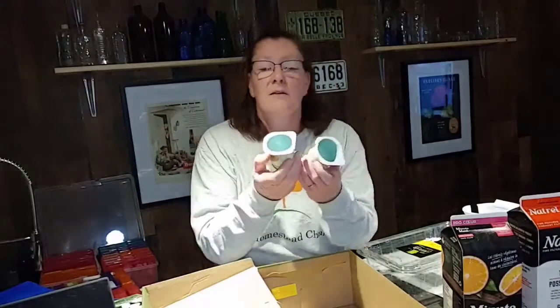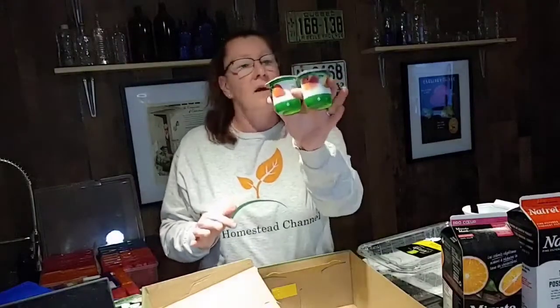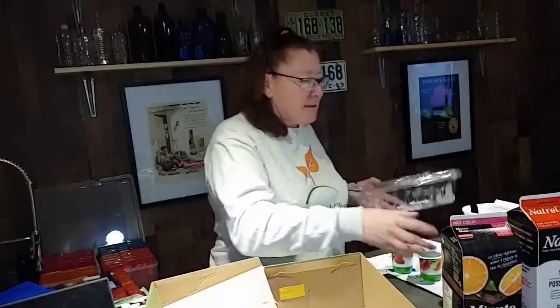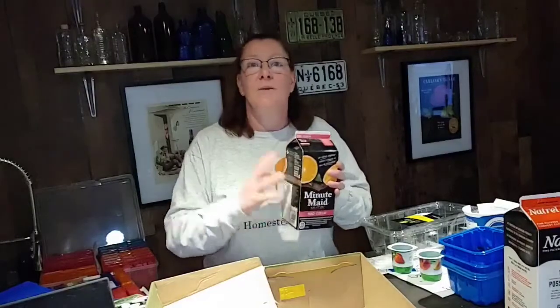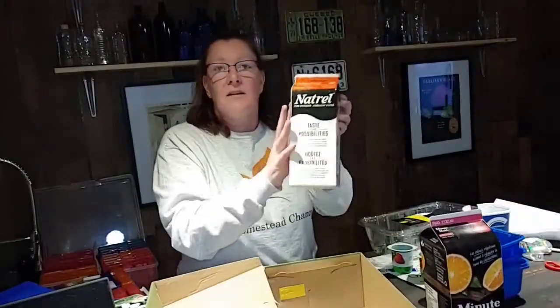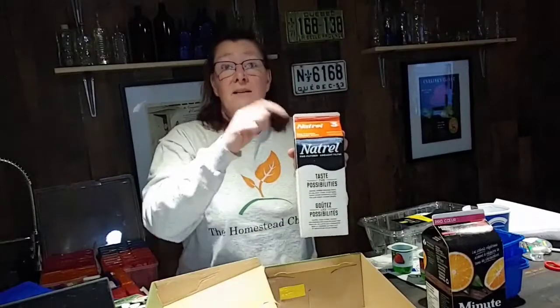I have small yogurt cups that I keep for my tomatoes and peppers — they're great as starter containers for everything you'll need to replant. You can also use salad containers as a little heat dome for your plants. Mushroom containers are perfect for small seeds. But if your children want to start melons, cucumbers, zucchinis, or squash — which don't like to be replanted — keep a Minute Maid orange juice or milk container, cut the top, add soil, and start your seeds in there.